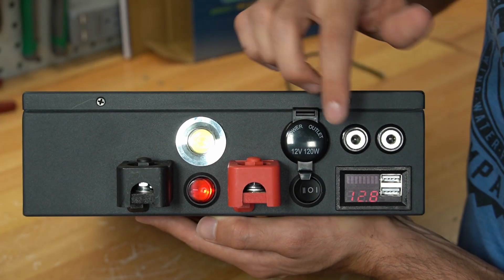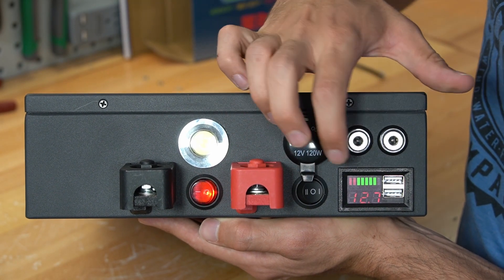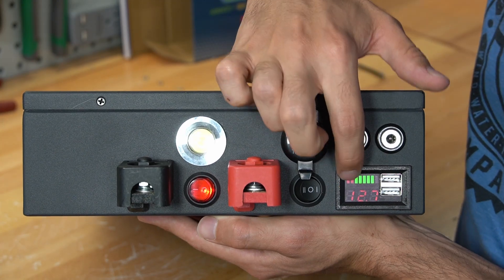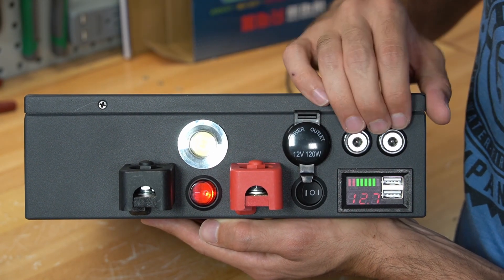Something I noticed, though, is that the state of charge indicator is not accurate, because the voltage for this chemistry is pretty low, but the state of charge indicator shows that it's full. So this indicator is more designed for a lead-acid battery.